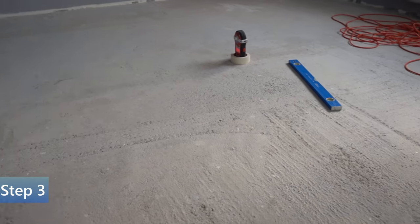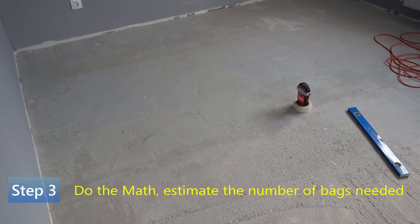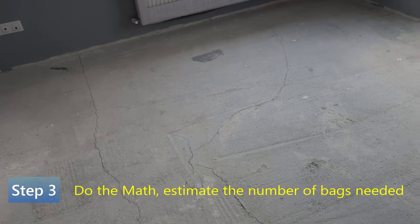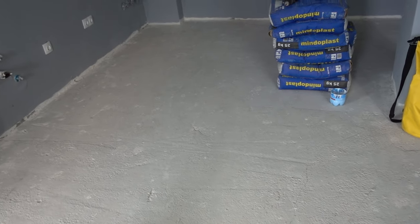You have to do that all around the room. Find your highest spot, and these are just guidelines — nobody can do the measurements 100% accurate. All you have to do is use them as a guideline, and when you start pouring concrete, you'll have a better understanding of where it goes more and where you'll have less.